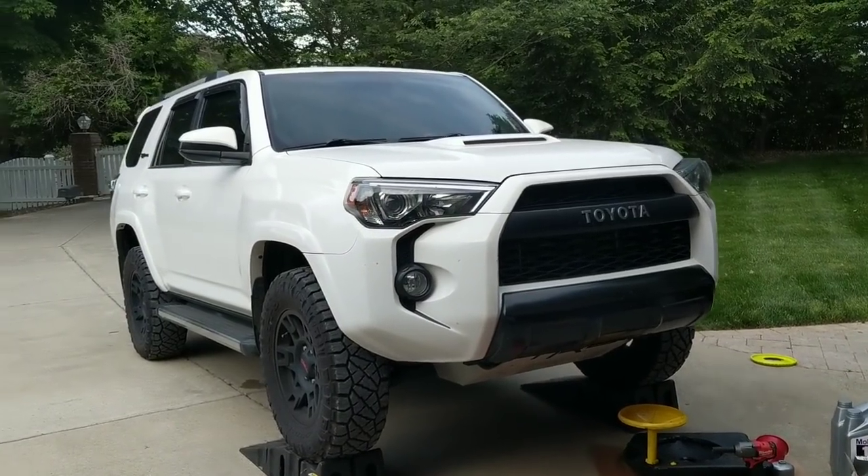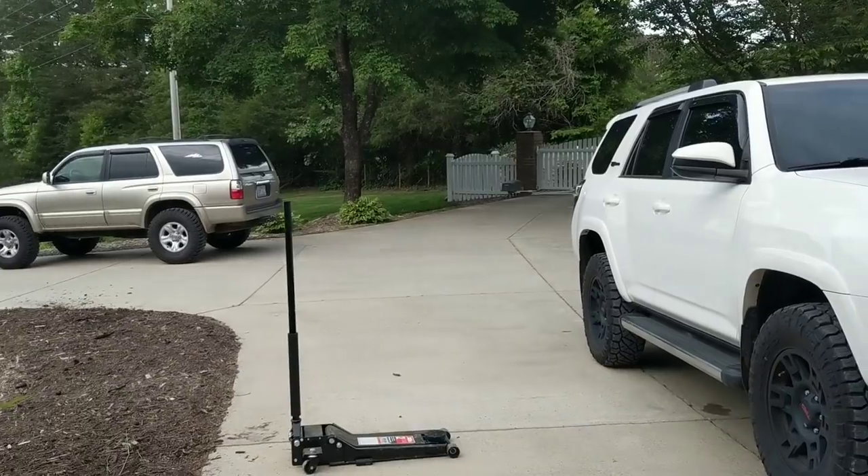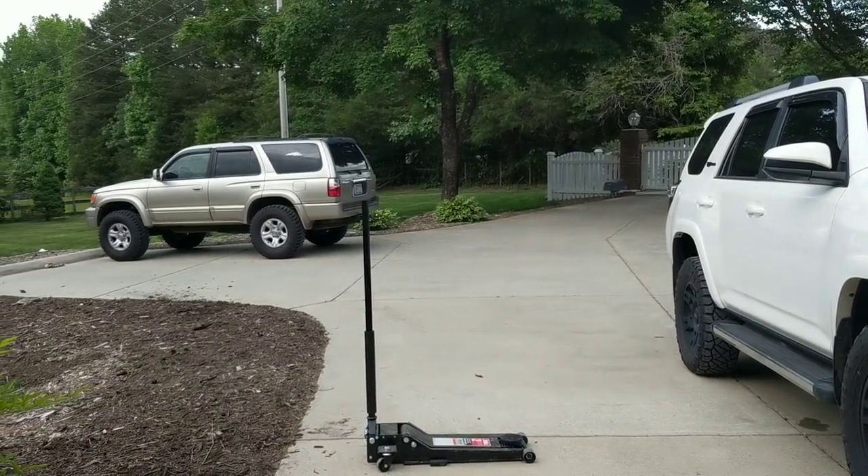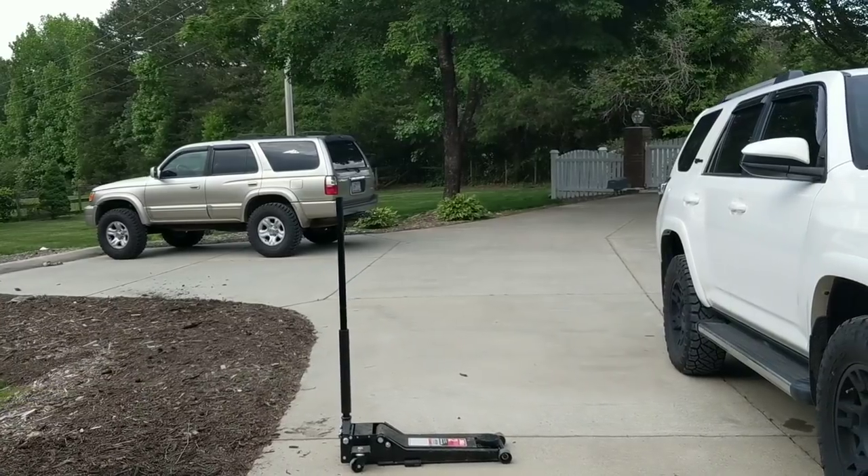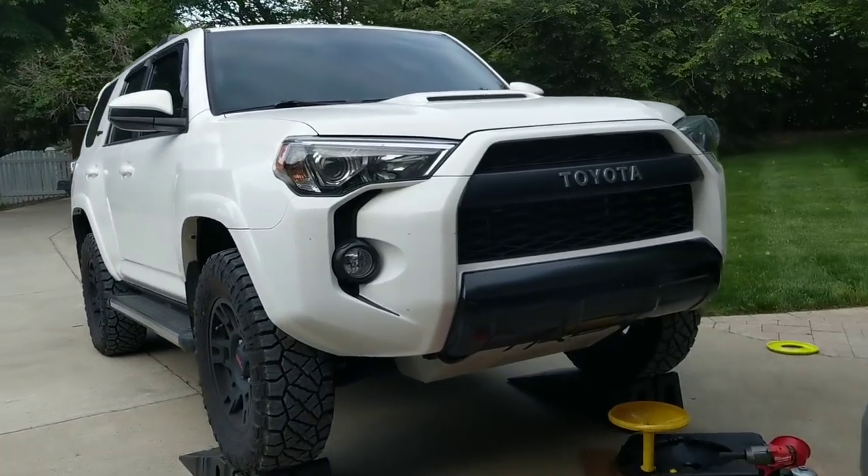I love this 4Runner. I do have a little third gen over there too that we're going to be giving some loving. If you guys own a fifth and a third gen, definitely subscribe — this channel's for you. Alright, let's get started.